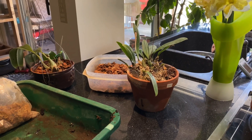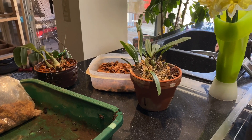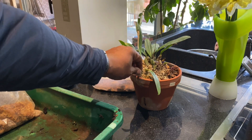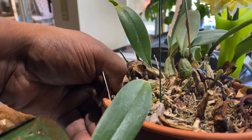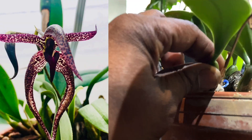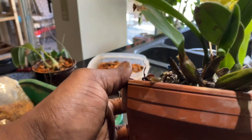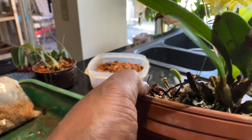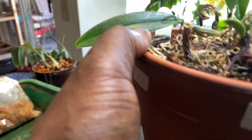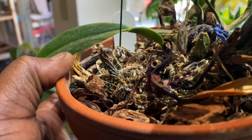Hello everyone and welcome back to my channel, it's Terry. It's time for me to do a repot on this Boba film that I pulled out of the greenhouse this morning. The bulbs, as you can see, are shriveled. The newest growths are already looking weak. I believe this was an aborted new growth — it flowered over the winter and fall, then immediately put up this growth which is still maturing, and it also tried to put up this growth from this puny-looking pseudobulb, which I've never seen anything like before.